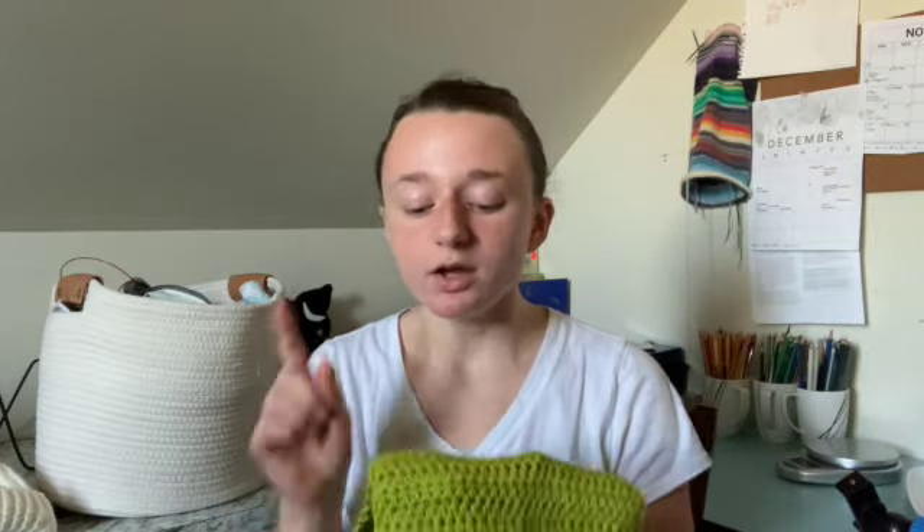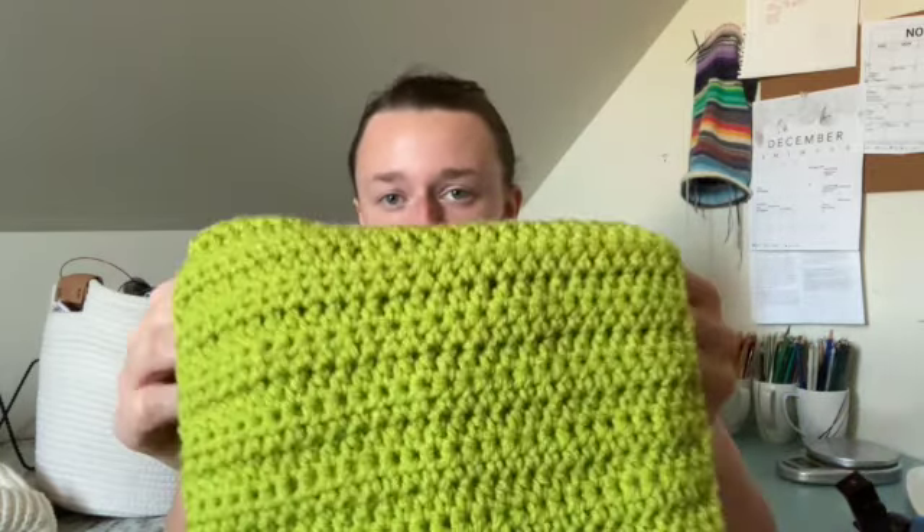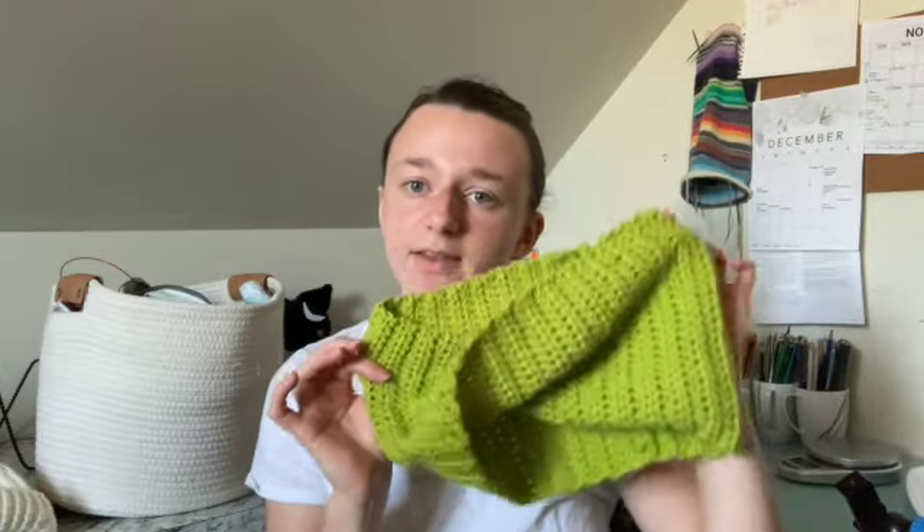For the stitch pattern, this is just half double crochet throughout. So that's kind of four finished objects if we count that other cowl, but I might frog it and use the yarn for something else. That's it for finished objects.